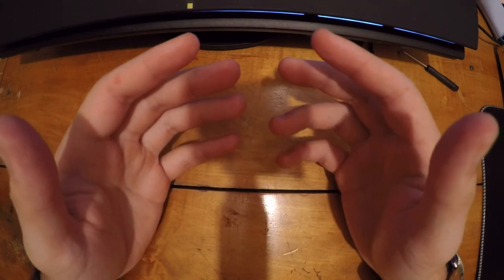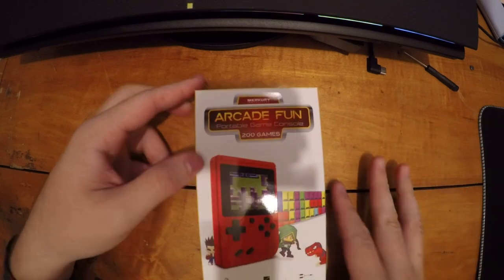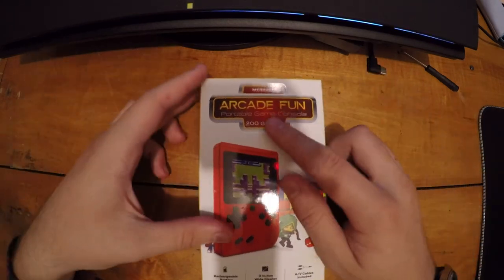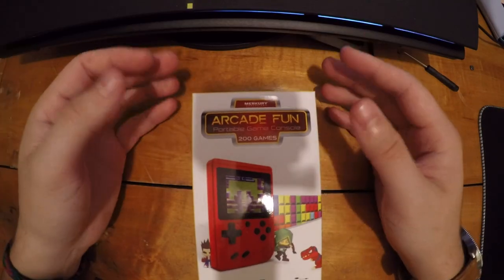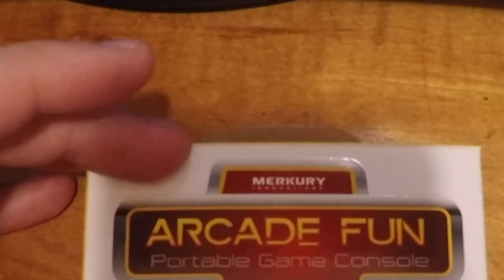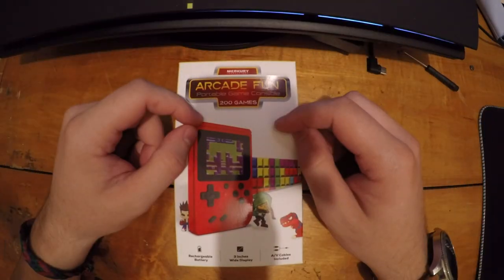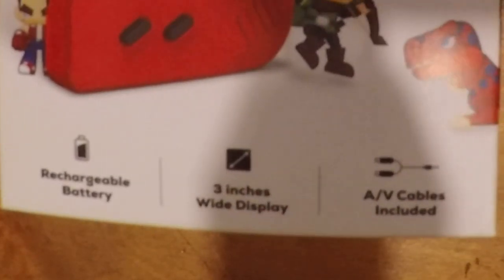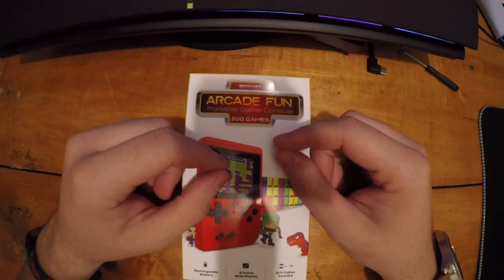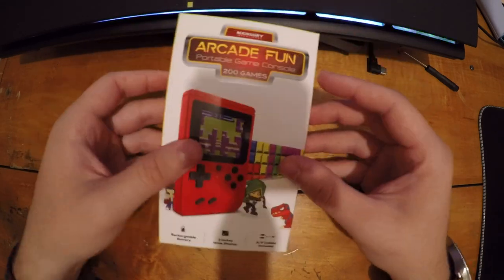I found an interesting product at Walmart — a ten dollar famiclone system from Mercury Innovations. I've seen that name before on phone accessories. It's called the Arcade Fun Portable Game Console, claims 200 games, has a rechargeable battery, a three-inch display, and AV cables included so you can hook it up to a TV.